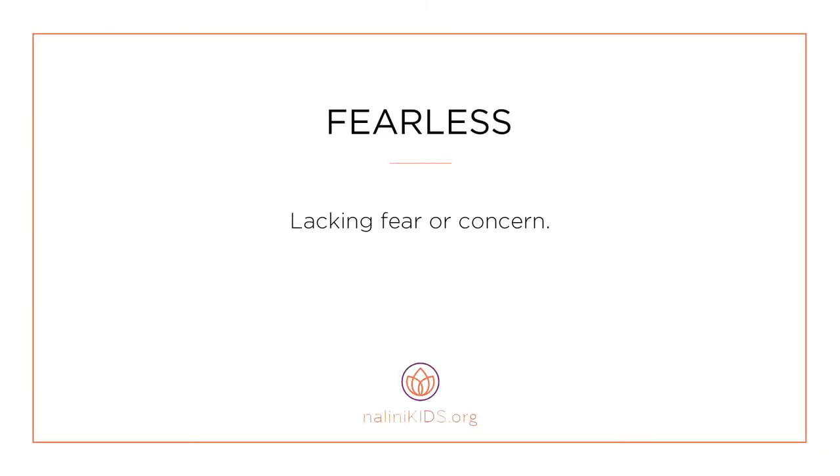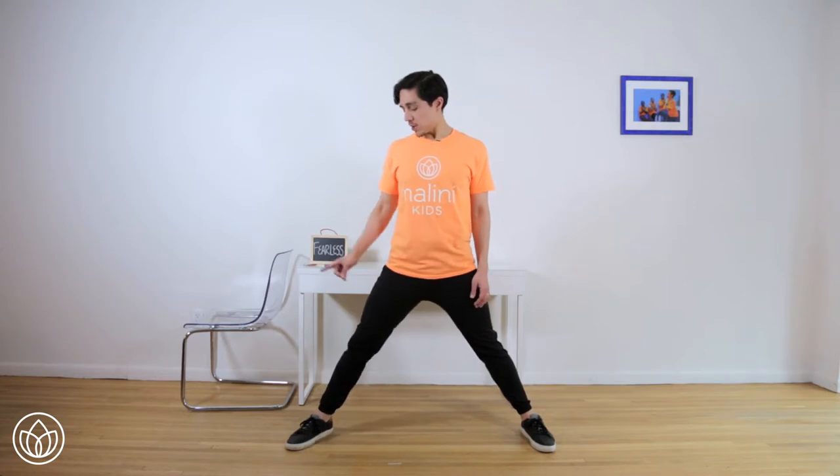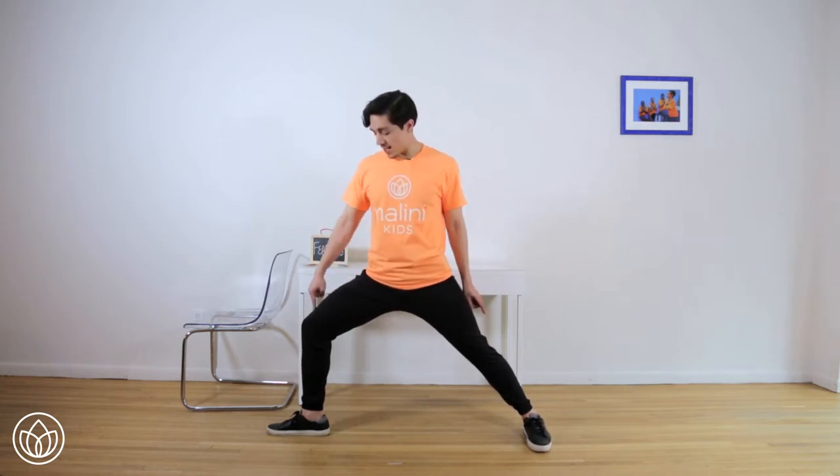Fearless. Lacking fear or concern. Let's connect to fearless with a warrior hold. Find your posture. Draw your head up and press your heels down. Step your feet wide apart — really wide. Go on the right side: turn your right toes to the right and bend your right knee. Make sure your left toes are pointing forward and your right knee is directly over your right heel. Reach your arms long. Engage your abs. Pull your shoulder blades down your back. We'll stay here for 20 seconds. Draw your fingers further apart from each other like stretching through a rubber band. Listen to your breath. Feel fearless in the amount of space you're taking up.